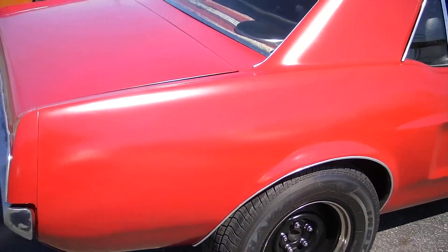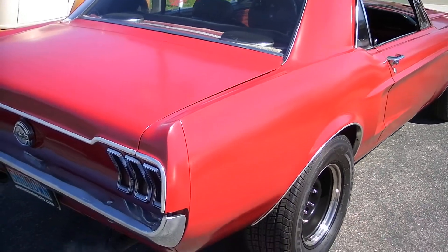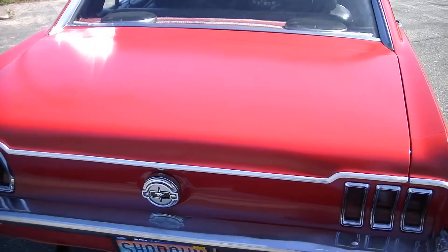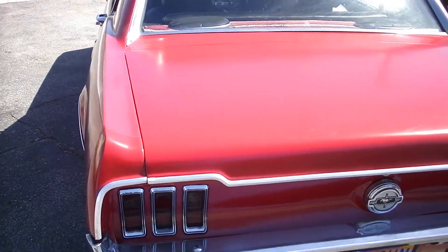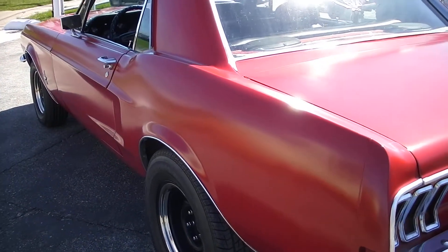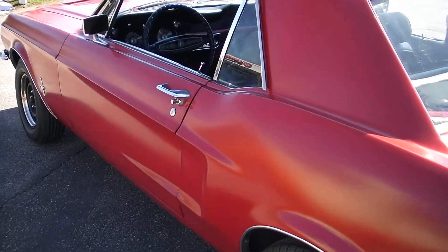Overall, it don't look bad. It looks like it's pretty much an original interior with the repaint. Original chrome and trim on the car — not perfect. The trim and chrome is probably in fair condition, but the car is all there, and that's the key. Underbody looks nice. It's got a little fatter tire on the back end, gives it a nice little look.